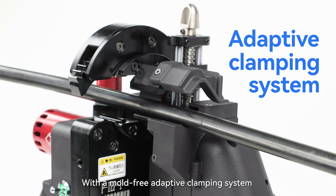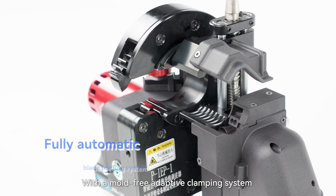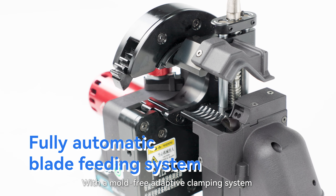The Intelligent Insulated Wire Stripper is used to strip the insulation layer of live insulated wires in the fire area. It features a motor-free adaptive clamping system and a fully automatic blade feeding system.